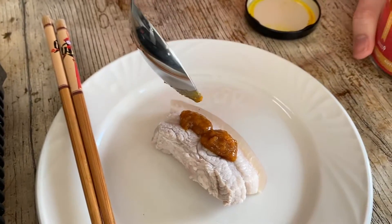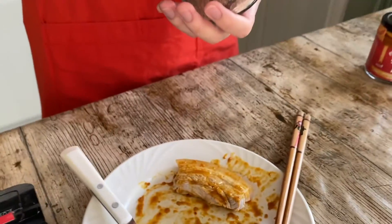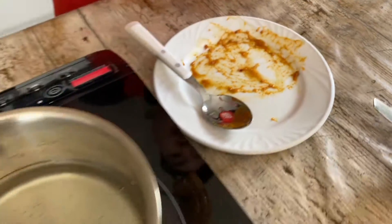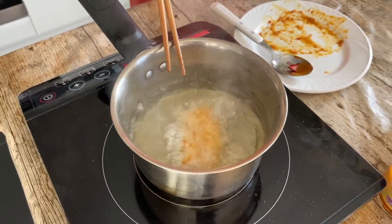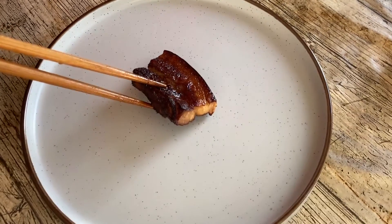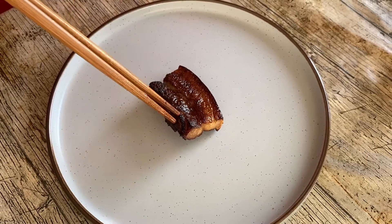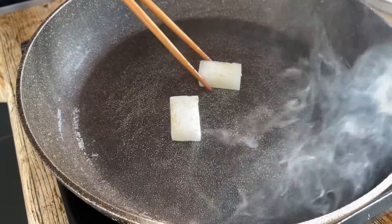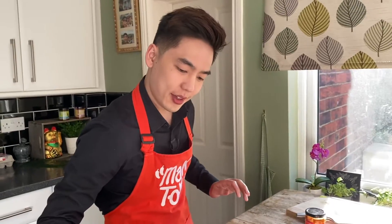Now with the pork belly I'm gonna add a bit of signature chili paste so that it'll give it another layer of flavor. To that I'm adding a bit of salt as well. Now let's pour in some oil to our saucepan and pop in the pork belly. Look at how amazing it looks. Now without any oil I'm just gonna lightly pan fry my winter melon. Winter melon is done.